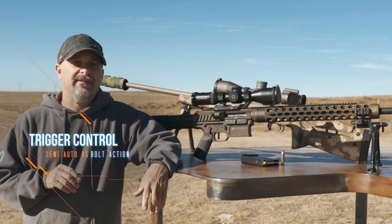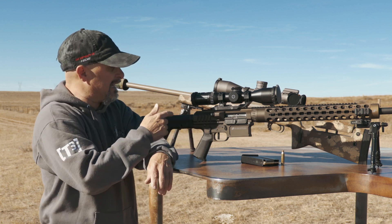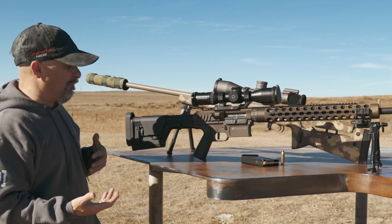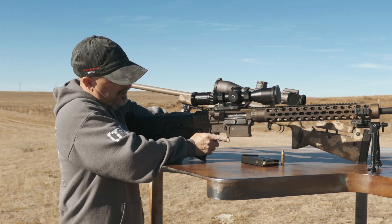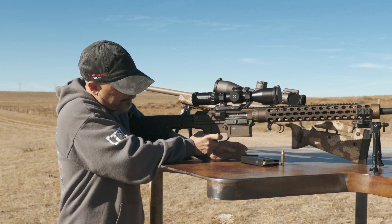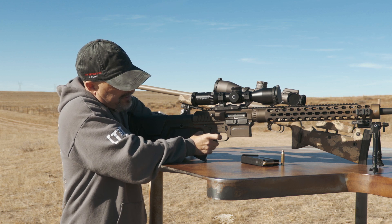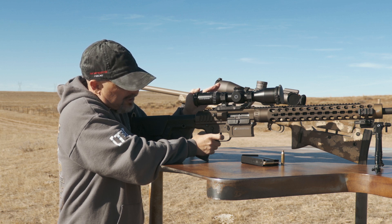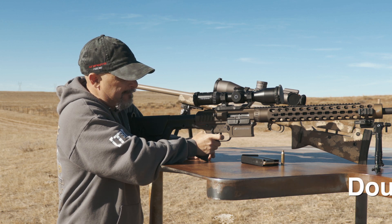Sniper Side here with an online training lesson. A question came in about trigger control and the difference between shooting a semi-automatic and a bolt-action rifle, specifically regarding trigger control. The big thing right off the bat is the recoil with the semi-auto. When you get on the trigger and the rifle fires, you'll have your normal recoil, but at the same time the rifle is going to unload and reload — that's a lot of mass coming forward. That's why follow-through is such a key point with a semi-auto.